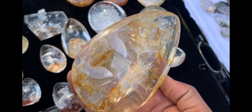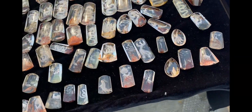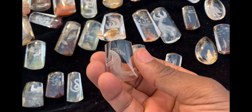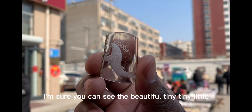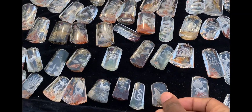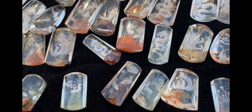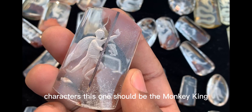Some fish! So yeah, they've got small pieces, medium sizes, and big sizes. That's rutilated — I'm sure you can see the beautiful tiny little hairs inside.